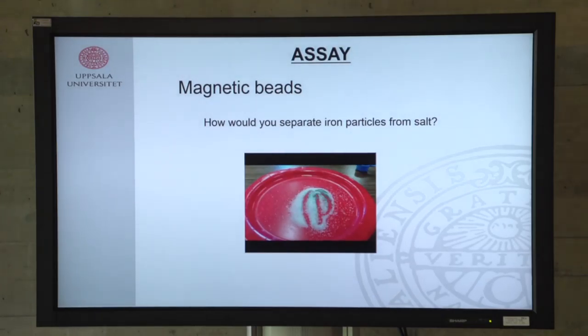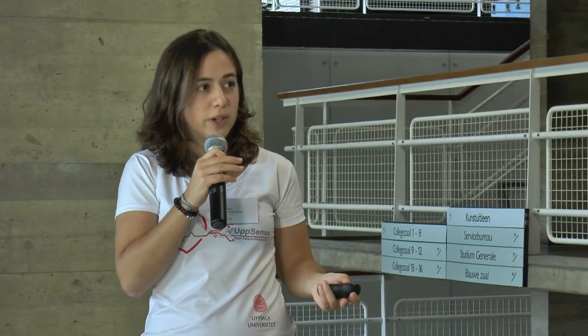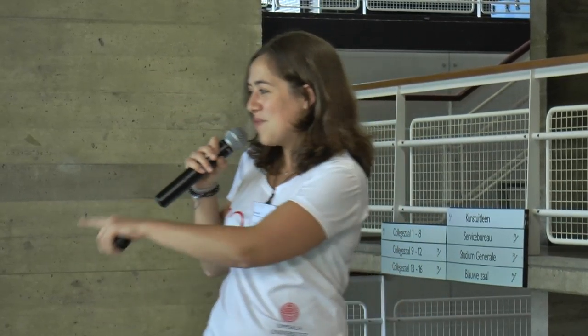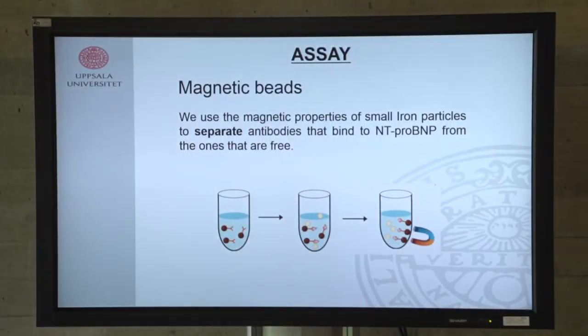For the magnetic particles — a simple question: if you have a mixture of salt and iron particles, how would you separate them? You would use a magnet. This is the same principle we use in our assay: we conjugate antibodies with magnetic particles, which helps us separate the free antibodies from the antibodies that are bound to the anti-pro BMP quantum dots.